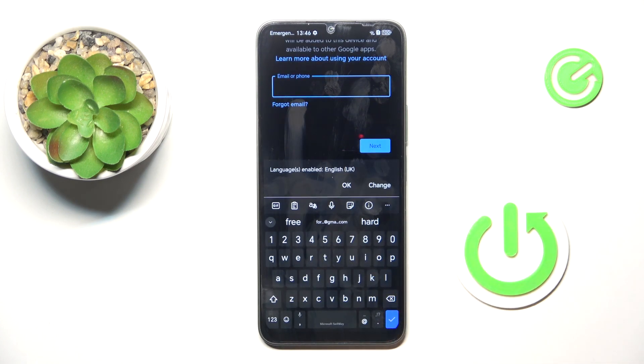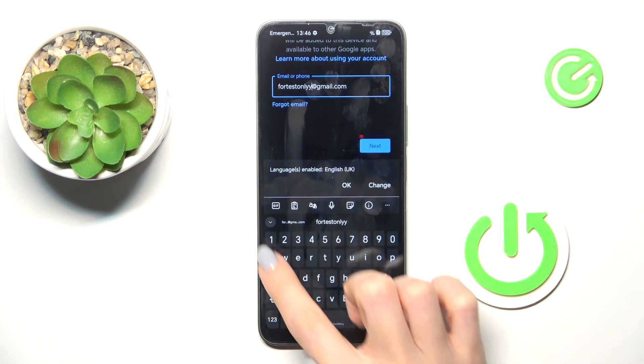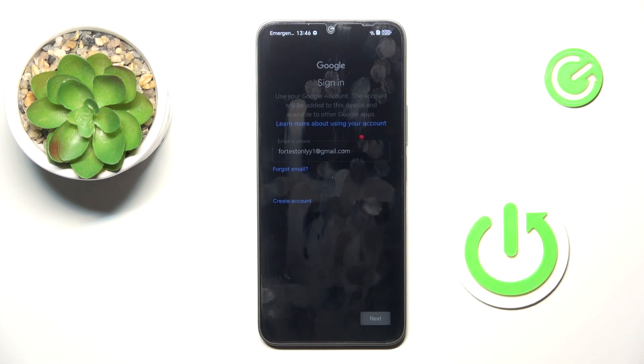In my case, it is an email address. And tap on Next.